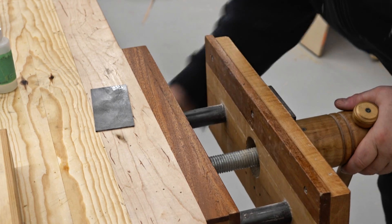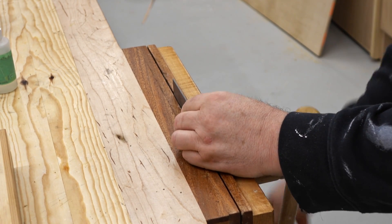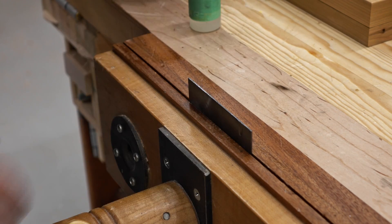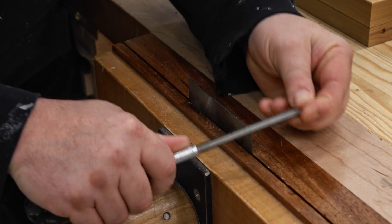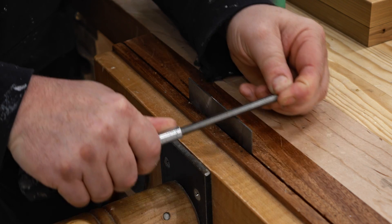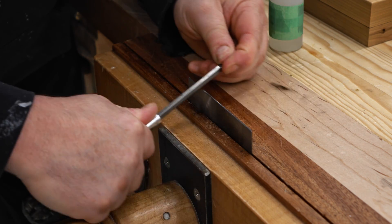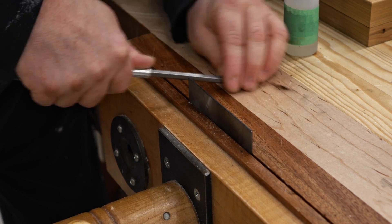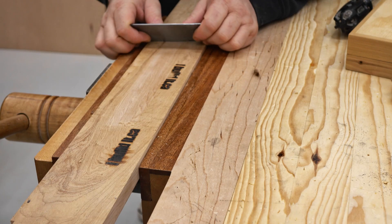I've clamped the scraper with one edge up in my vise. This is the part a lot of people get tripped up on — mainly because they don't know which angle to hold the burnisher, and in my opinion this is something you have to get a feel for. I'd recommend getting this far, trying to roll the edge over, then seeing how it cuts. This is a long screwdriver bit — hardened steel, it has to be hardened steel. I'm going to wipe a little oil on the edge of the scraper and stroke that screwdriver bit back and forth at a slight angle until it rolls that edge over.